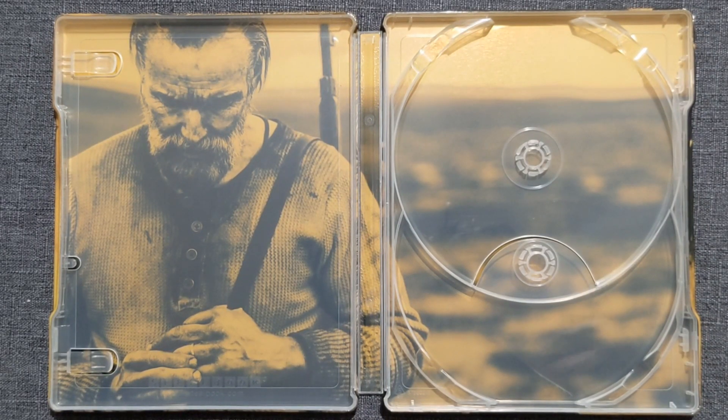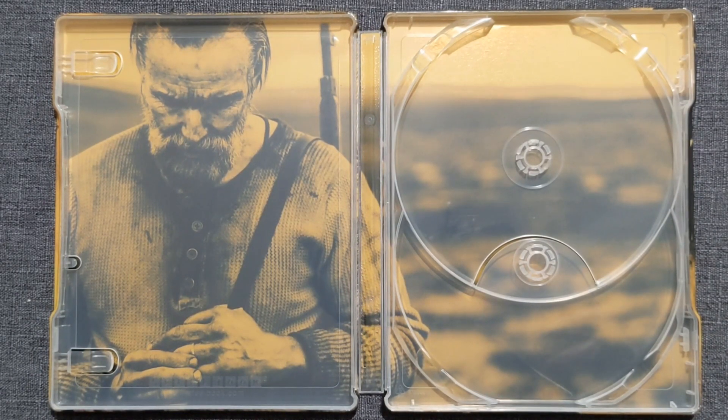On the inside of the steelbook we are rocking just one solo image. It's a static shot, not anything particularly action-packed or noteworthy, but we do have the golden highlights along with some black contrast on the color for the picture. I have not seen this movie a day in my life, so I'm not sure if this is a solid inside image.